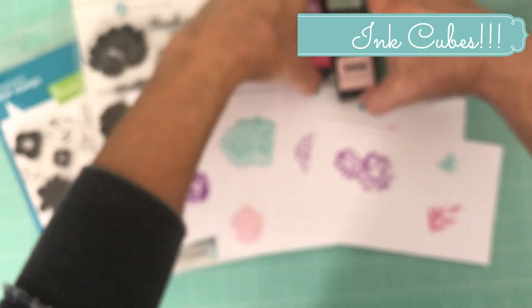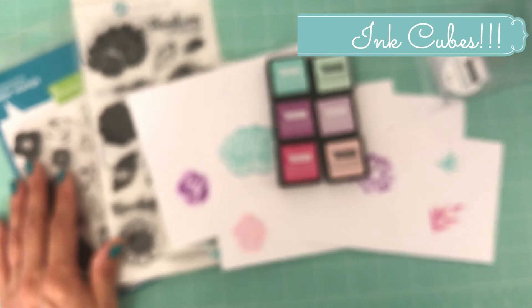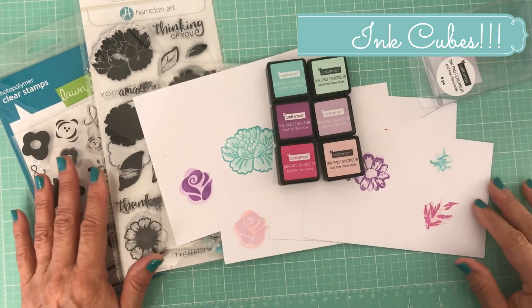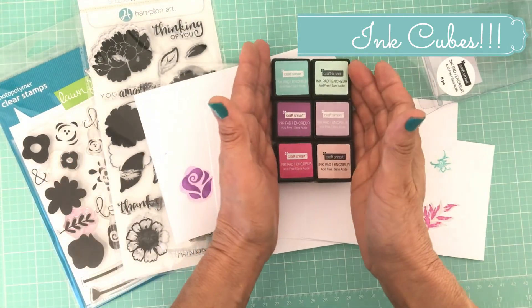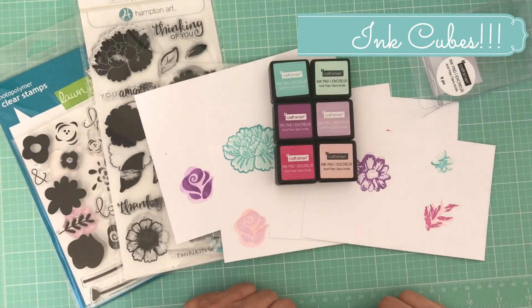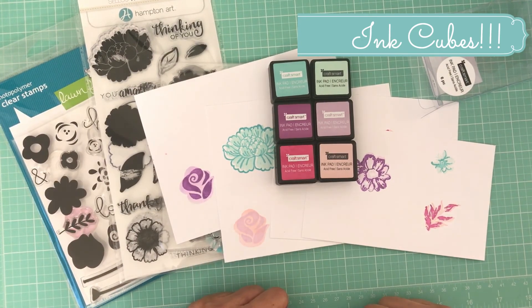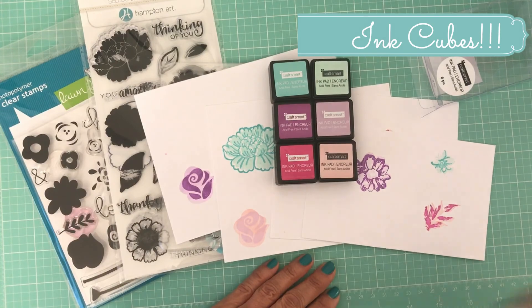Overall pretty good results. If you are in need of some really inexpensive stamps, try shopping at your local Michaels for these stamp pads. I'm going to go and get whatever other colors they have and try those out as well. Thank you everyone — this review is just my own personal opinion, and I hope you give it a try. Thanks!